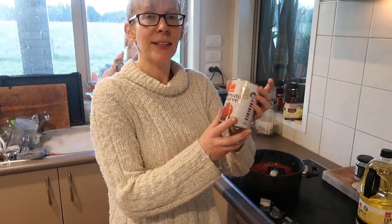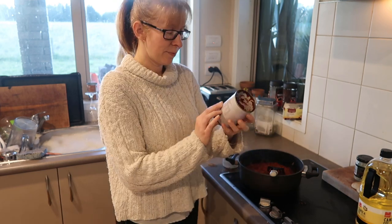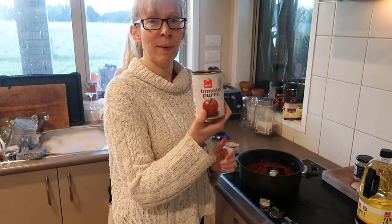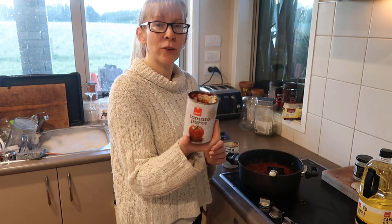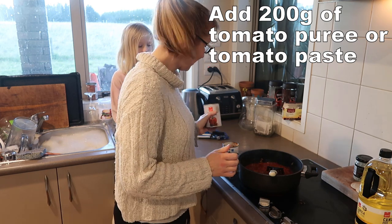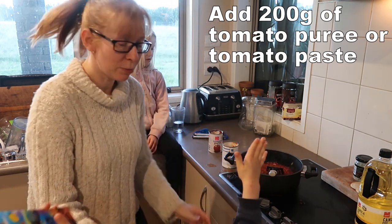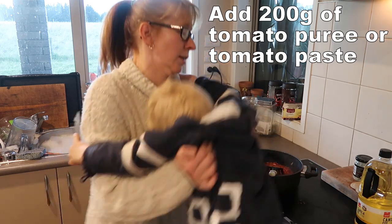Then we're going to add some tomato puree. This is a 400 gram tin, so about 200 grams of tomato puree. I used the other half on pizzas last night. Tomato puree is like really super duper condensed tomatoes.